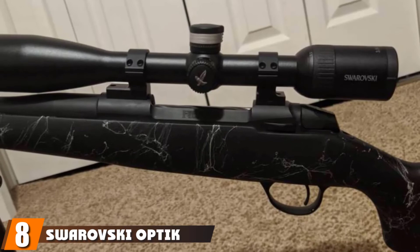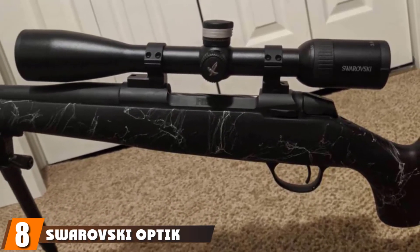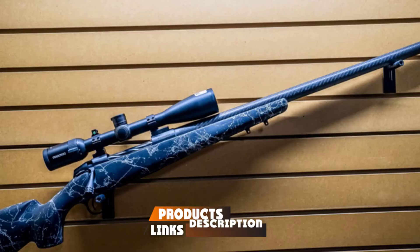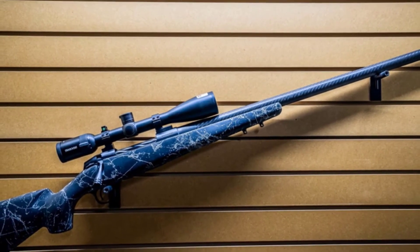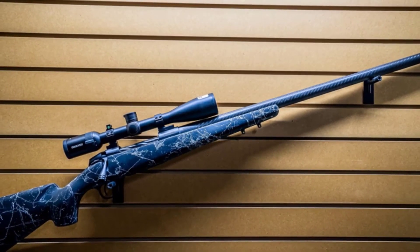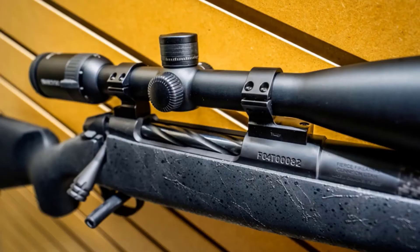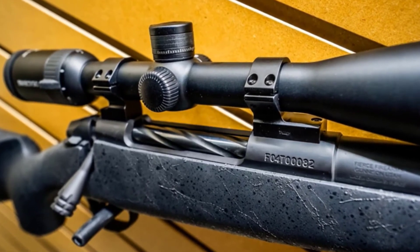The number 8 position is held by the Swarovski Z5 3.5-18x44 BRH Reticle scope. The Swarovski Z5 has a zoom feature that reaches up to 18x, making it well-suited for long-distance shooting. With this product, you get an easy-to-use BRX reticle with no fogging. As with all Swarovski products, this one is built to last. It is manufactured with aerospace-grade aluminum and is both shock and impact-resistant.